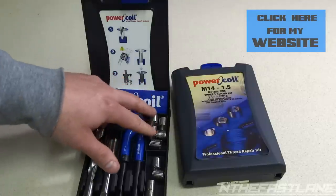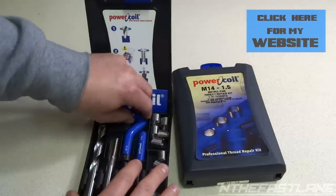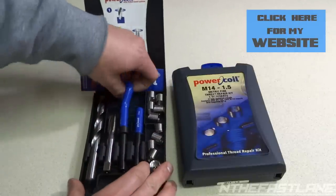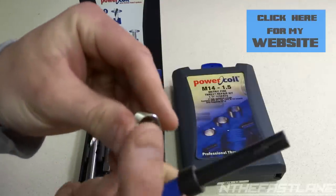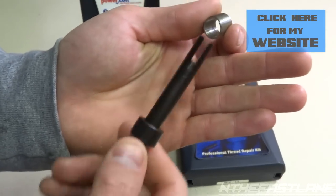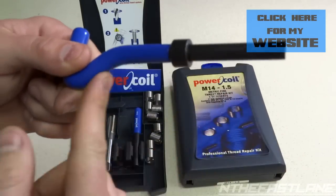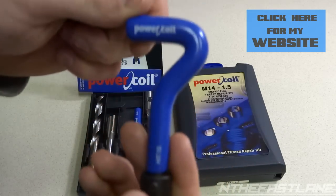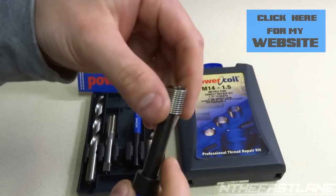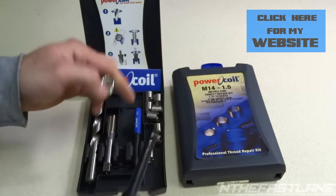They come with 10 coils, five in each section. Once you drill it, then you tap it, and then you take your tool. The Helicoil has a little piece, but this Power Coil piece has a little indentation. This piece is not plastic — it's solid steel all the way through, really nice heavy quality. You just take it and put it in there and start turning it into the block once it's been drilled and tapped.